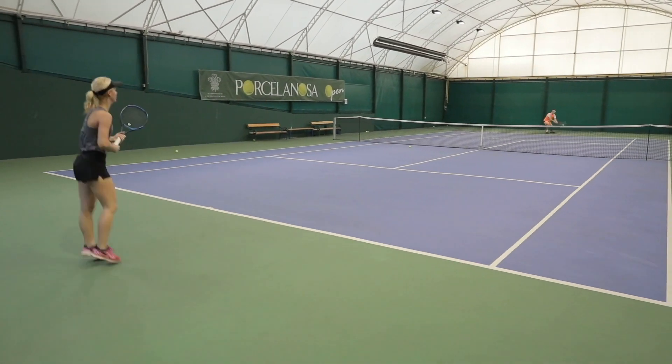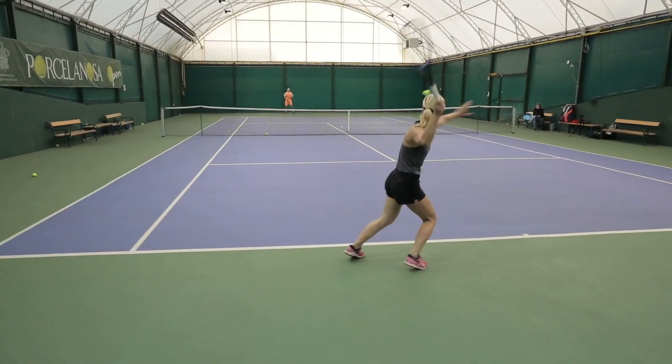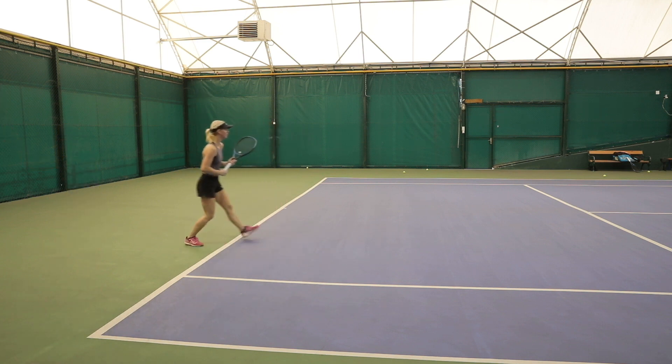Moving on to the second tip — let's watch these forehands again. What do you notice about every single one of them? Of course, they are all hit in an open stance.